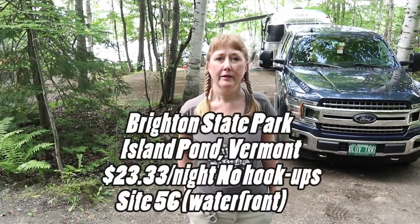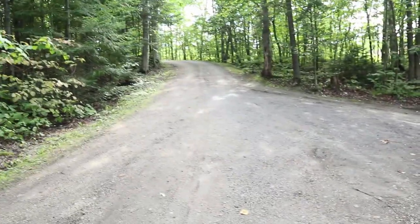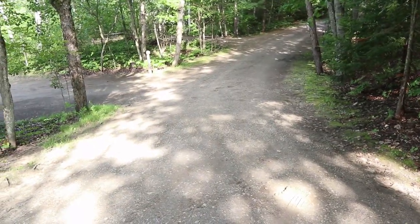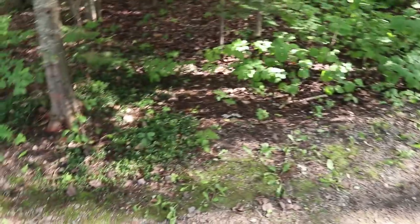Before we get into the video - holy Toledo, this was one of our most challenging back-ins in a long time. We are at Brighton State Park in Island Pond, Vermont, which is a beautiful state park, but the back-in was something else. You can see here Cindy's pointing out the road we were coming down - it's a big hill, and where we have to back up is a dirt road that wasn't very wide to start with.